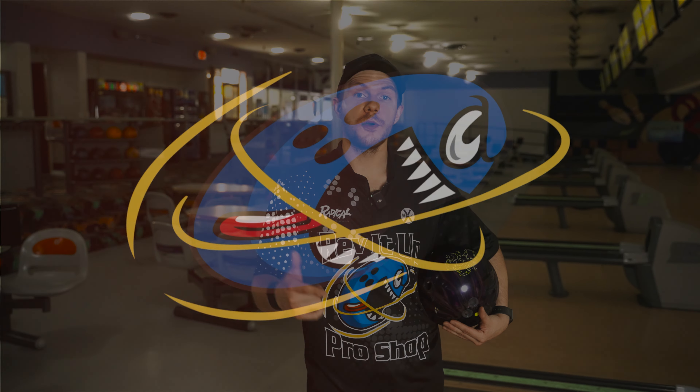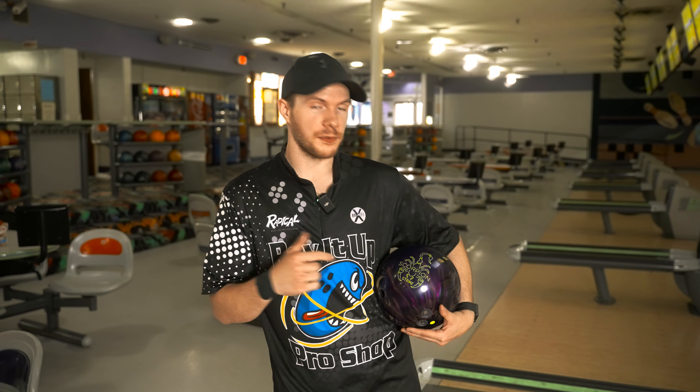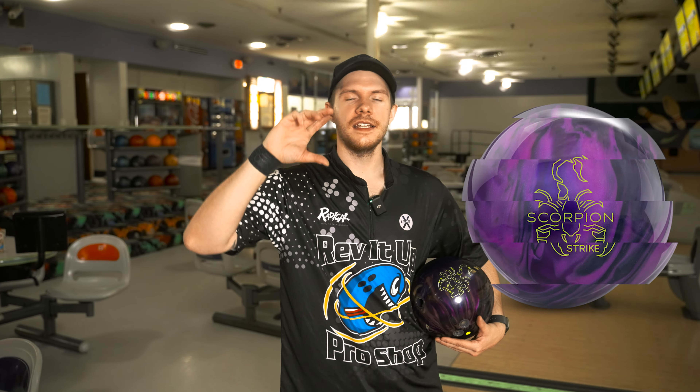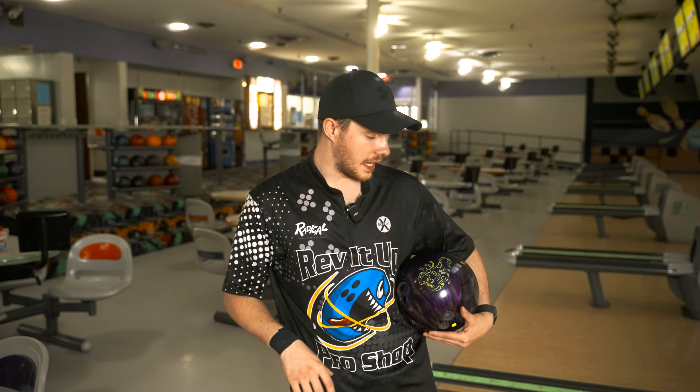Welcome back to Rev It Up Bowling. My name is Jason Robarge and today we have another ball review. We're going to be reviewing the new Hammer Scorpion Strike — their new midline ball that fits in between their Hazmat series and below that their Vibe series. Fits right in between that.